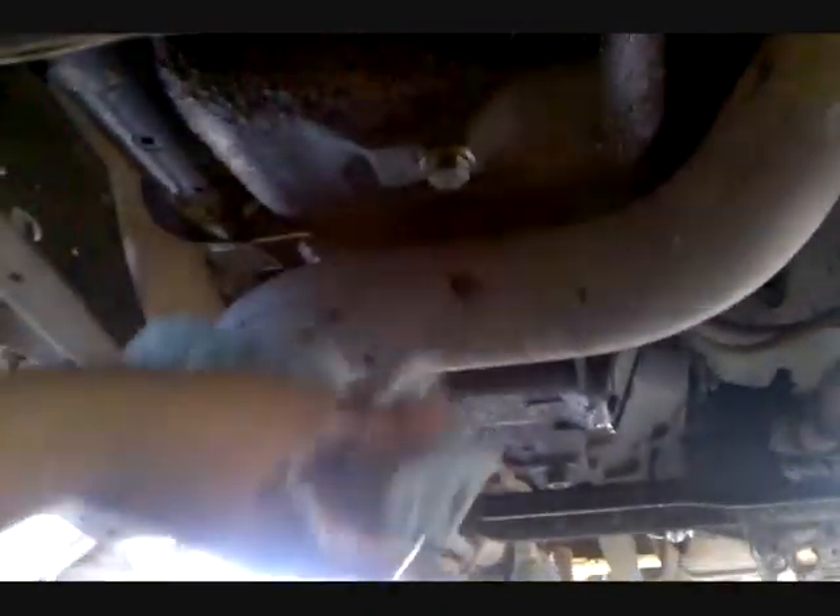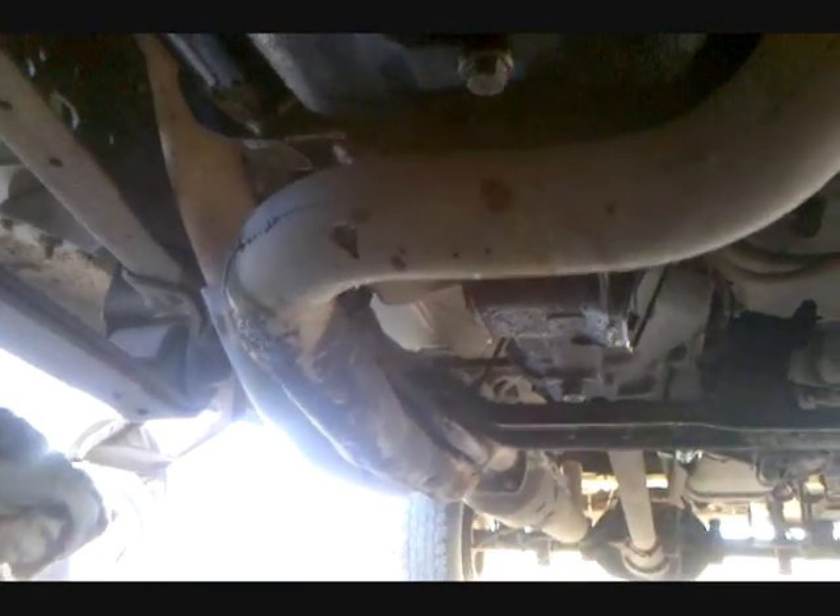Alright, good and tight is always a good method for the drain plug. You don't wanna get it too tight, you don't wanna leave it loose. So we got the drain plug back in, and we'll move to the filter.